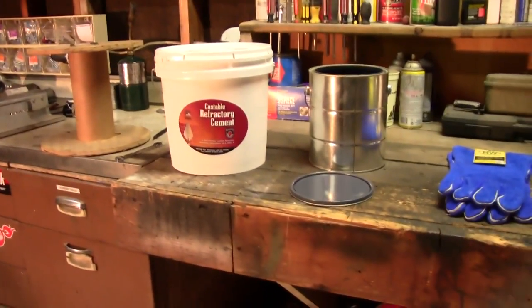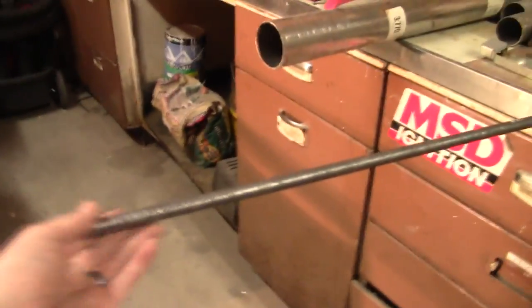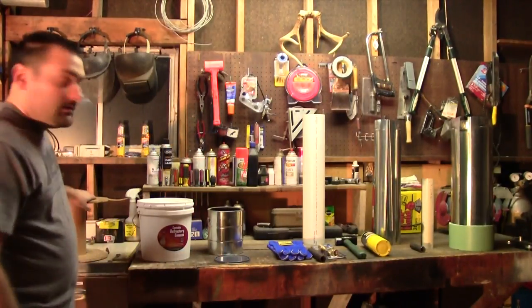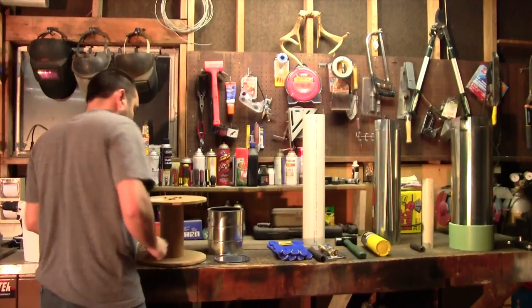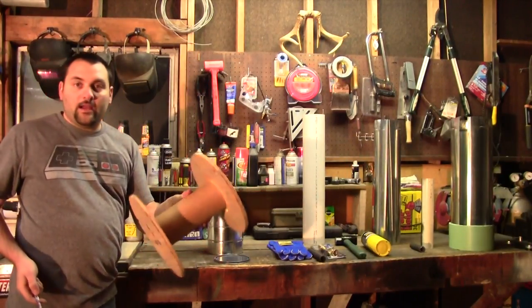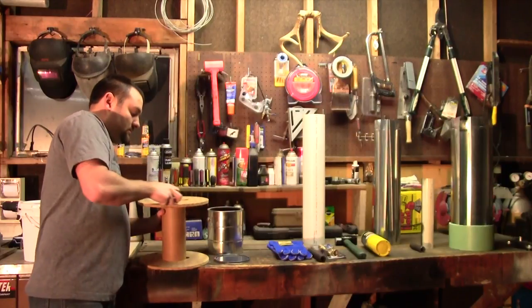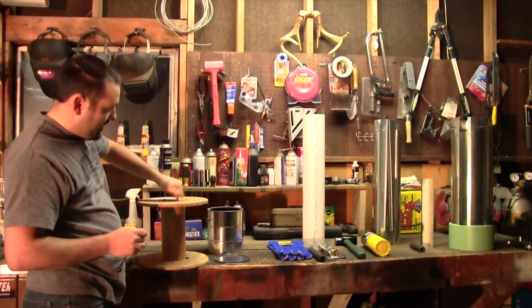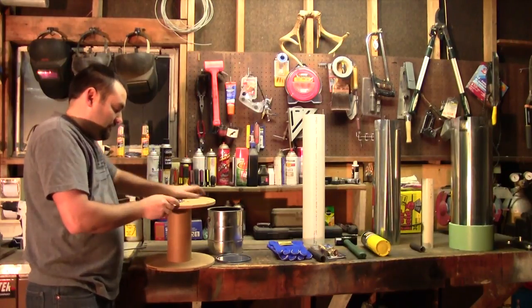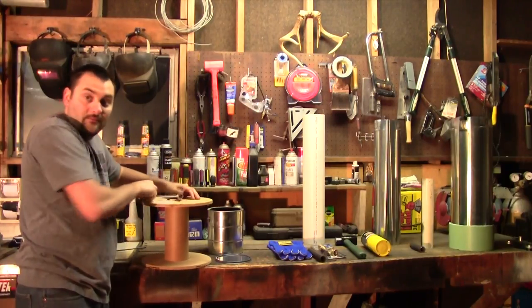I'm going to build my own forge so I can start to make things out of steel. I'll begin by breaking down this wire wheel to get the cardboard center out. If you don't have one of these, this is about 3-inch diameter — you can just go to a hardware store and get a chunk of PVC pipe. They might even have scrap laying around. Everybody's situation is different; I like to use things around the shop that I already have.